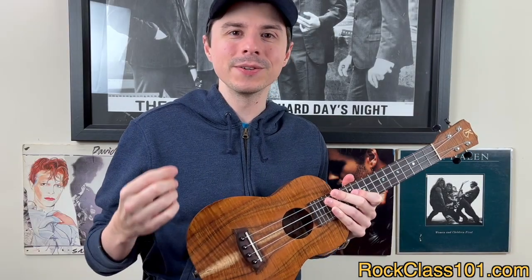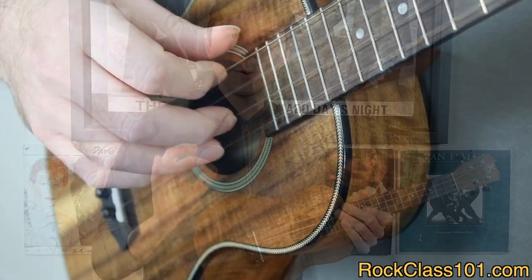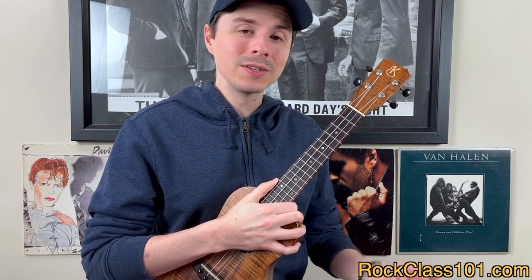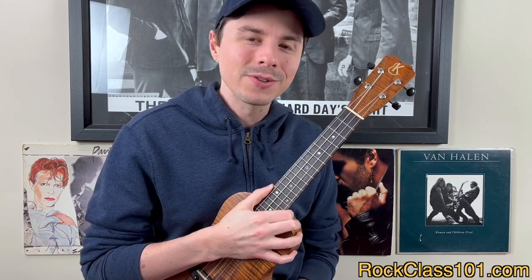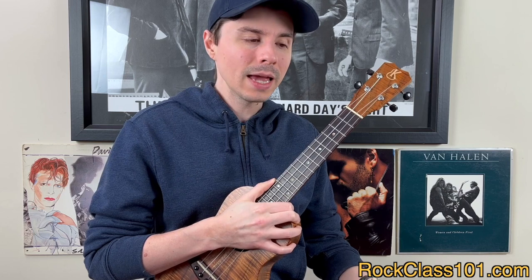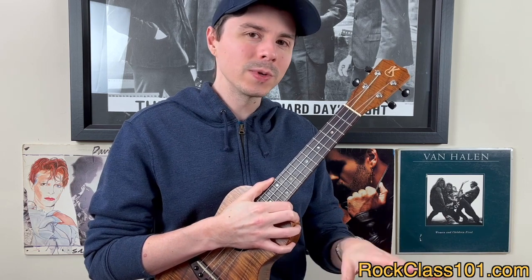This song is finger-picked using tirando technique, which is the go-to technique if we want our strings — our notes — to ring out and sustain. If you'd like to dive deeper into how to do tirando or apoyando technique, I'd highly encourage you to jump into our course, which you can access by clicking the link or the link in the description box below. This course teaches you the mechanics behind performing each of these picking techniques, and gives you exercises to practice them with.